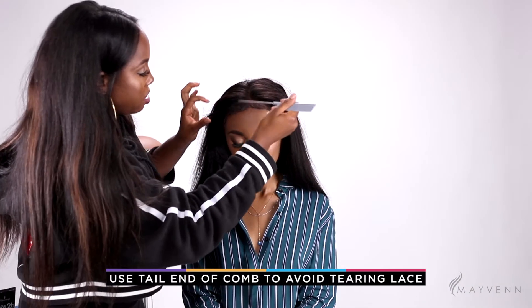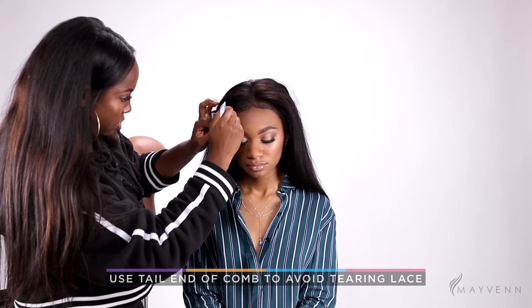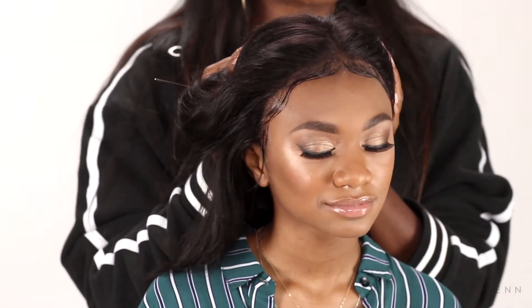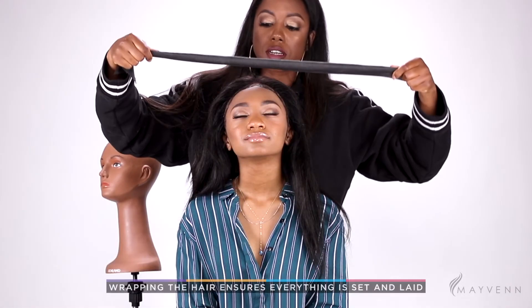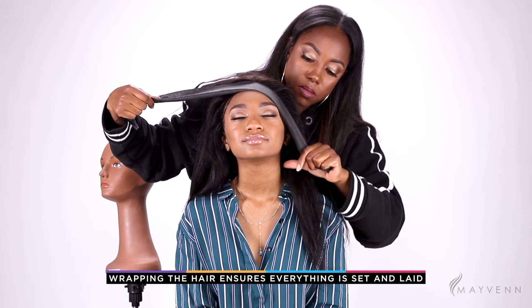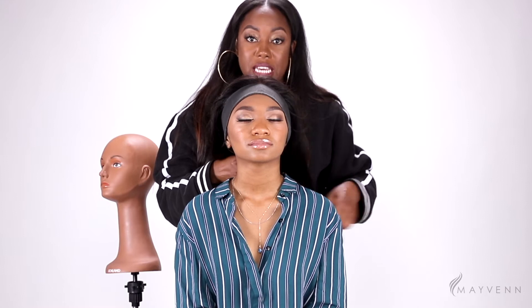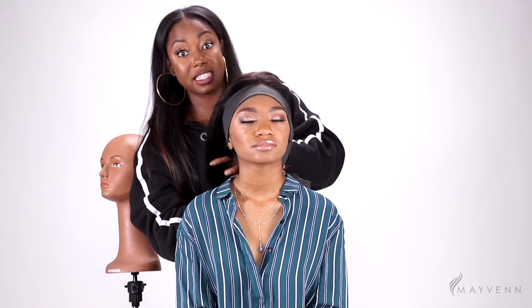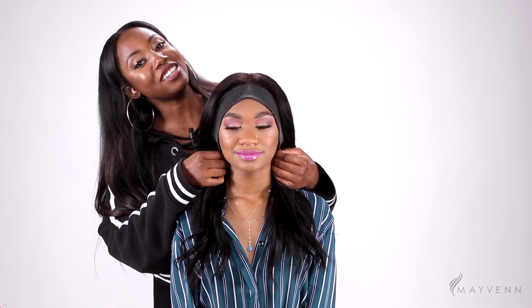When you're handling the wig, try your best not to handle the lace directly too much — that can also make it tear. We went ahead and gave some baby hairs and a little bit of sideburn action. Now I'm going to wrap it — that's a little behind-the-scenes trick for you. By wrapping the edges, you're actually helping it to set and stay a little bit longer than it normally would. All right, we're all done — let's see how we did, lay these baby hairs down and give her a little chance.